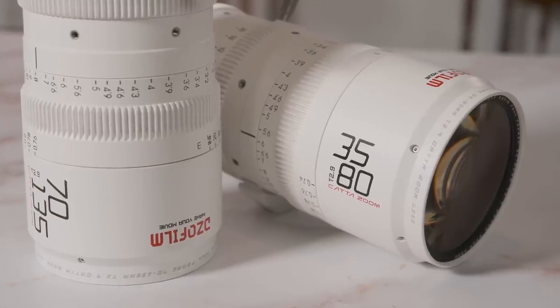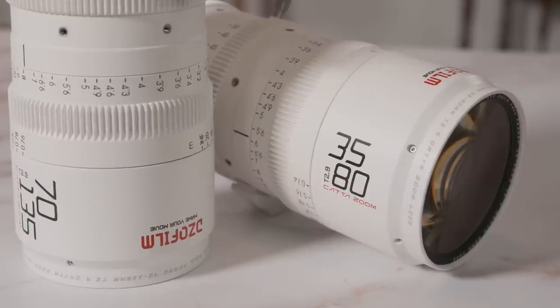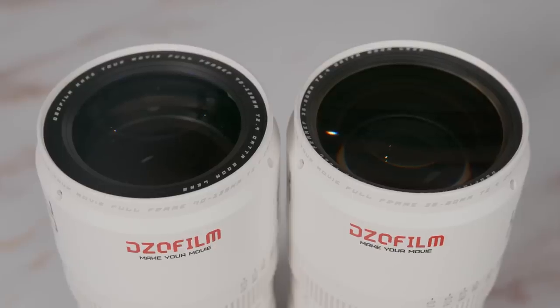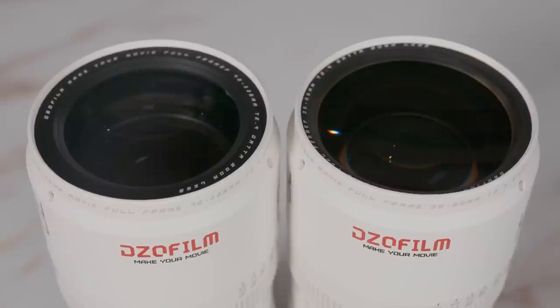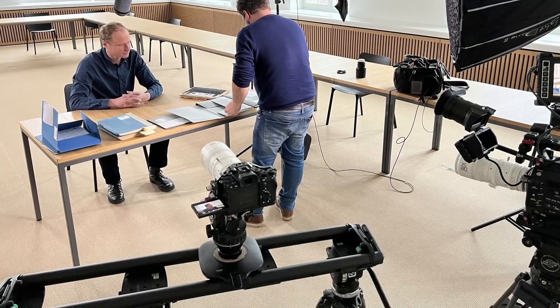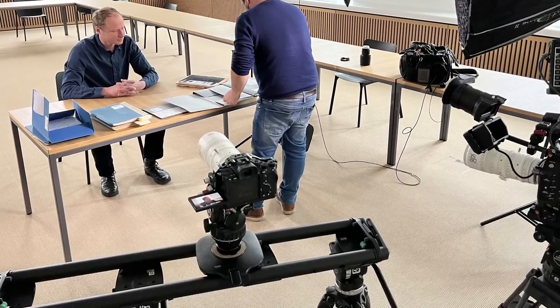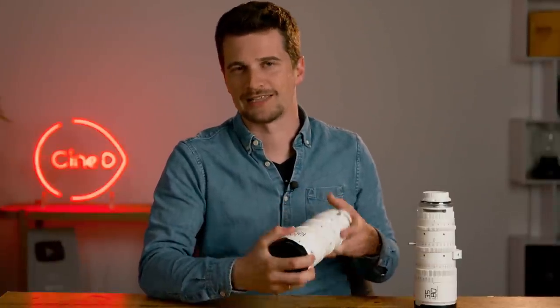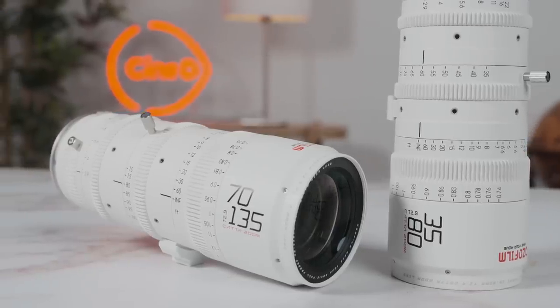Both of these zooms are T2.9, which I would consider quite good — or at least the norm for zooms in these focal ranges. The fact that the T-stop is identical in both lenses makes it super easy to swap between them for shots in the same lighting setup within a scene. It also helps that they share the same front diameter of 80mm and both lenses have a 77mm thread mount. This came in handy when I used the 71-135 on an A7S III as a B camera on a slider — no need for matte boxes, just a screw-on filter like with photo lenses.